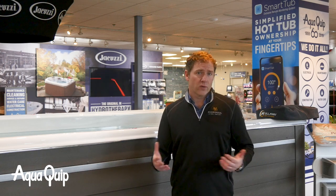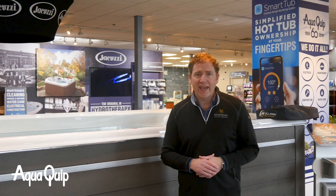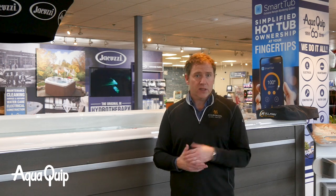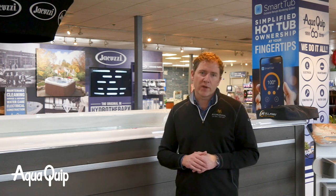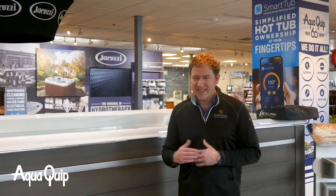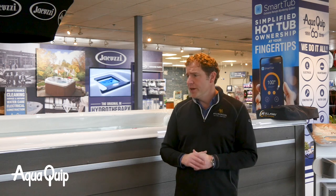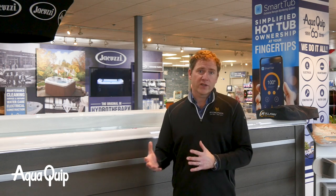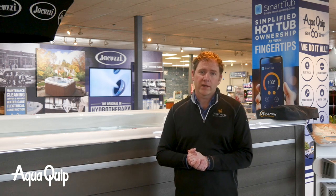AquaQuip has 10 local stores around the Seattle area. Several of our showrooms have swim spas set up and we can arrange a socially distanced swim spa experience where you can bring in your suits and try it out. We highly recommend taking it for a test swim before making that final purchase. It's the fastest growing product category in the industry, and we'd love to help you feel really good about your purchase and what's coming to your home for the swim spa.